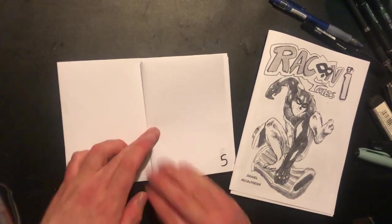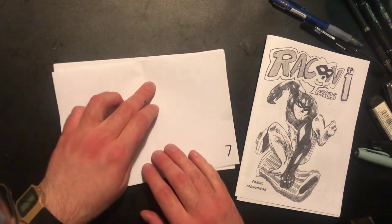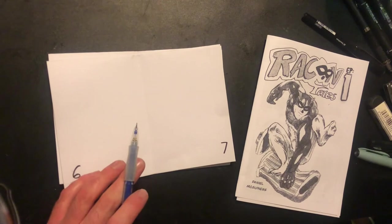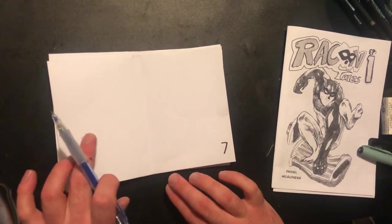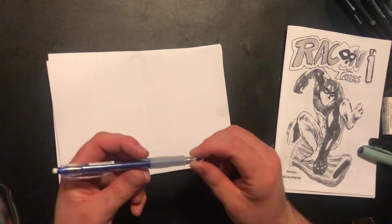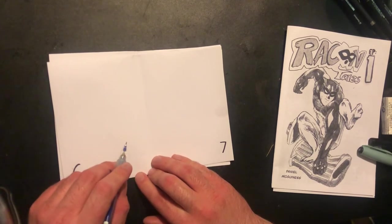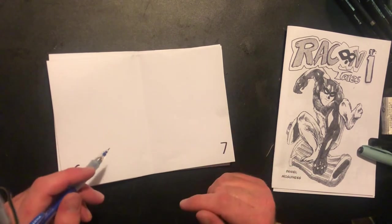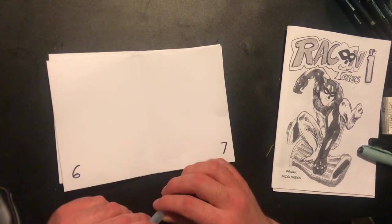I prefer if you draw in blue pencil first — say you want to draw it all analog at this size. Draw out each page number reference and then you can ink it, and only the inks will show up. In theory, that's an old comic book trick, trust me.